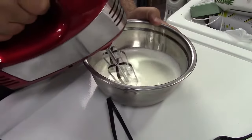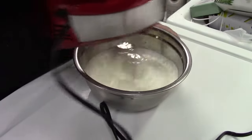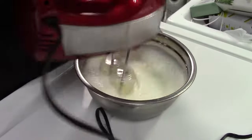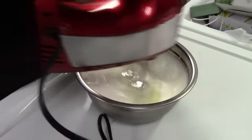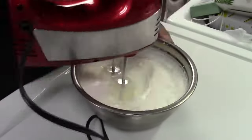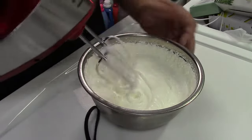Let's make some whipped cream. I have some heavy cream in the bowl and we'll go ahead and turn the mixer on. I'm going to start on low and we're just going to mix this for a while. Eventually I'll change speeds to go a bit higher to make things go faster.